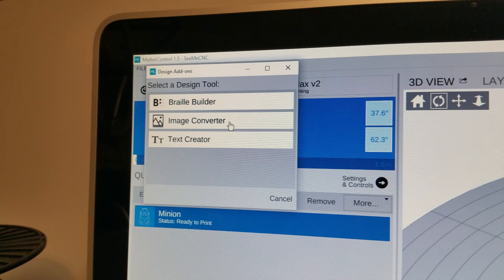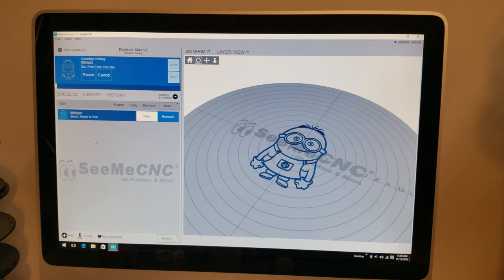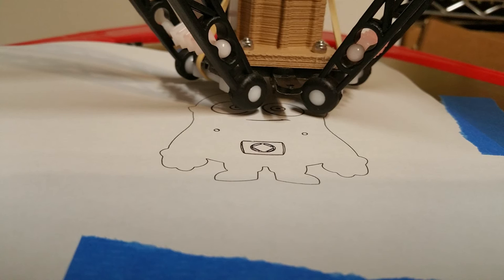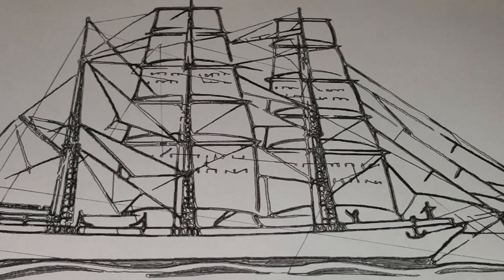Another option for converting your images from black and white into a 3D model is MatterControl's image converter. It does cost $15, so it's not free like Cura's is, but it works really well and it's very elegant in its design. You purchase it and it automatically enables itself in MatterControl. Then all you have to do is upload your image, and it'll convert it automatically into a model. Here's the Minion photo I uploaded — I adjusted the height to as low as possible, and there's the actual model ready to be printed. And there the guy is being pinned onto his paper. Here's a more complex model I thought would be more fun — this photo ended up perfect, drawn out on the printer.